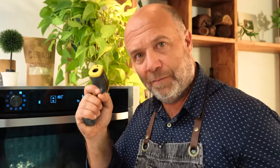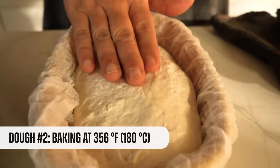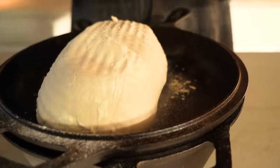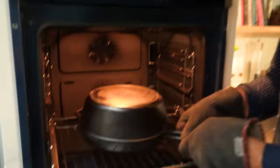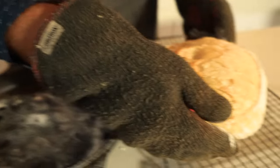The oven is now preheated at 356°F — the gun reads 353°F, which is fine. Time to bake the second loaf. After 30 minutes we remove the lid, let it bake for 25 more minutes, and here's the second loaf — better color. We let it cool down and continue.